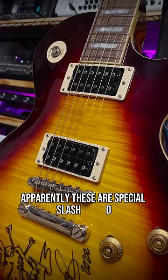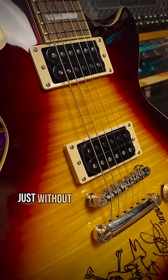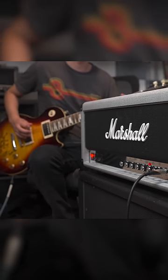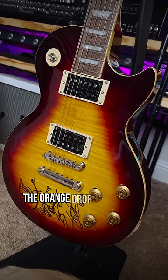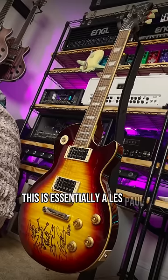Apparently these are special Slash Voiced El Niko II Pro Buckers. My suspicion is that they're regular ones, just without covers, so they're brighter. But other than that, the orange drop capacitors and the Slash logo on the back of the headstock — this is essentially a Les Paul Standard 50s.